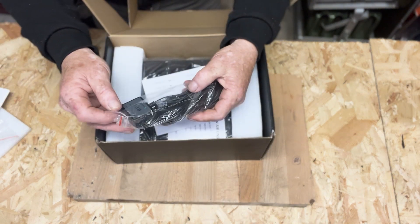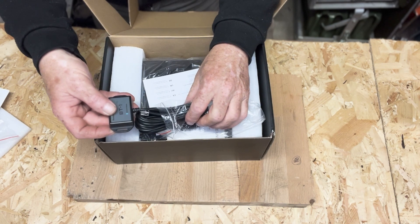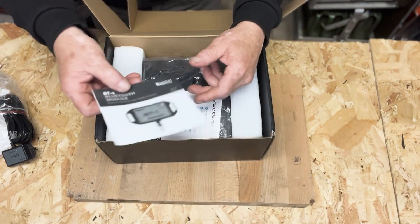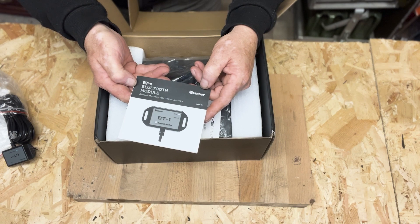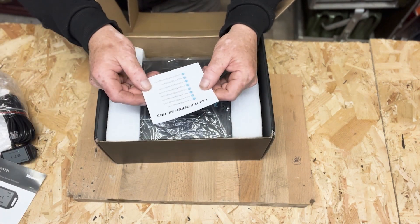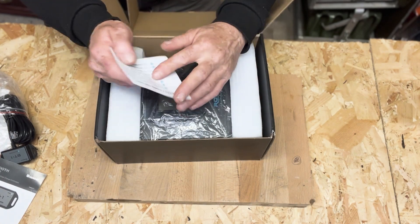There is the Bluetooth BT1 module which you plug in — you can use this on the Renogy app on your phone or tablet, or you can also link to the Renogy One module display unit. There's a handbook for the Bluetooth module and a support leaflet for the various support groups around the globe.